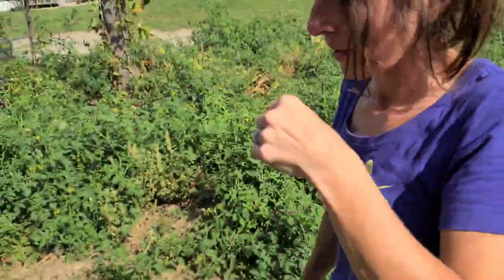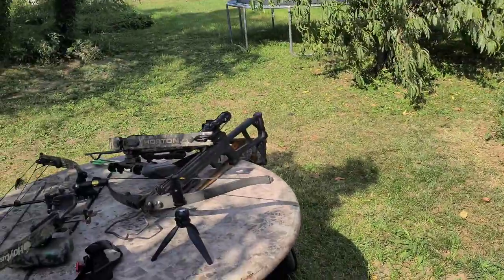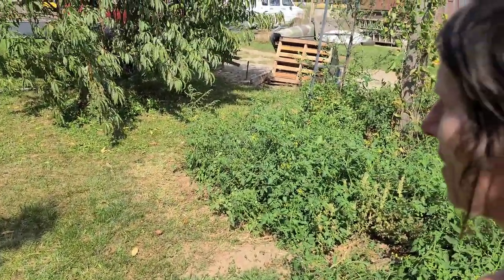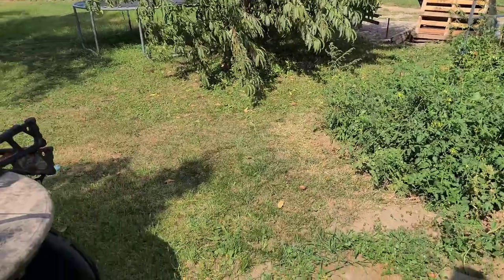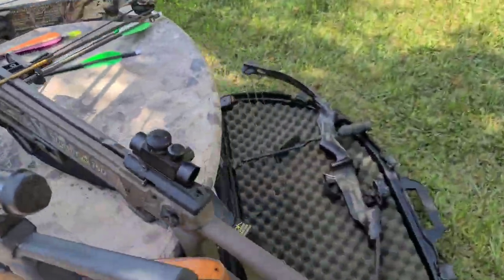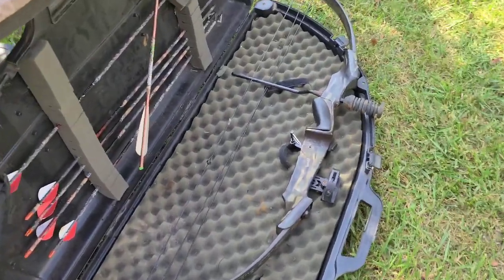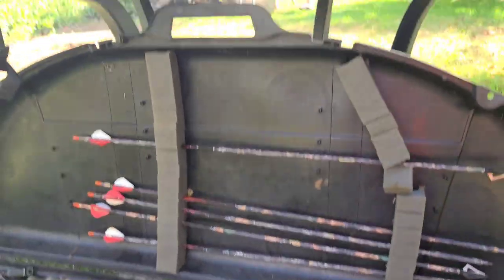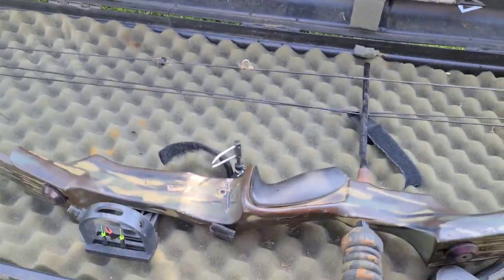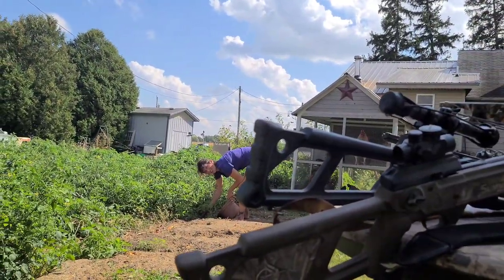Tammie's out here holding Duke back — if we leave him inside he freaks out, so I didn't want him running in during one of these shots. But he did really good, didn't he, Tammie? Yeah, he likes to go after things so I was uncertain, but he did great. If you like this sort of thing, leave a comment below and let us know you enjoy the outdoor hunting content. We'll put more of it up if you do — if not, we'll keep it to ourselves. Until next time — peace, y'all.